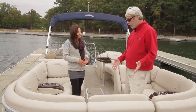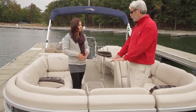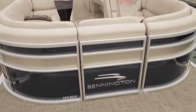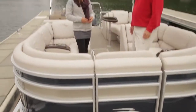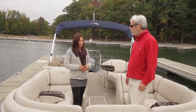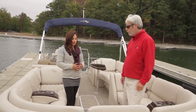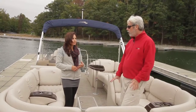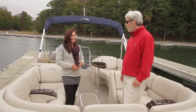The seagrass flooring look has been one of the hottest trends seen in pontoons over the last year or two, and this is a slightly different custom color. Bennington tends to use custom colors because details are very important to them. It has a nice cushion to it, has been very popular, and feels great on bare feet.